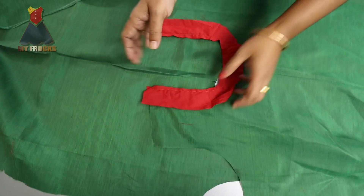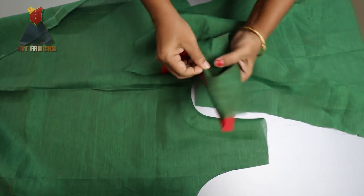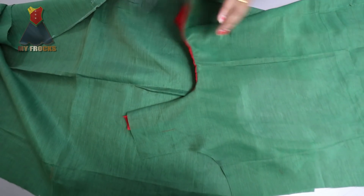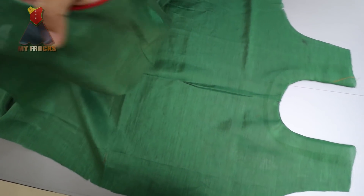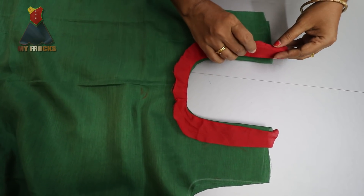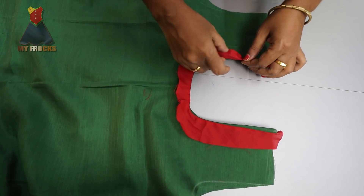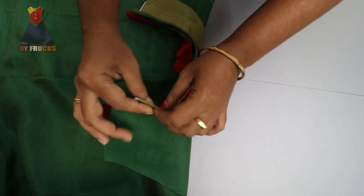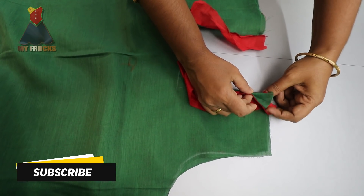We will reverse the back part. We have to wear a cloth in the back part. We have to reverse the back piece. Now we have to do the front piece. We have to do the front piece and we will remove the back piece. Now we will remove the back piece because the packet is one.